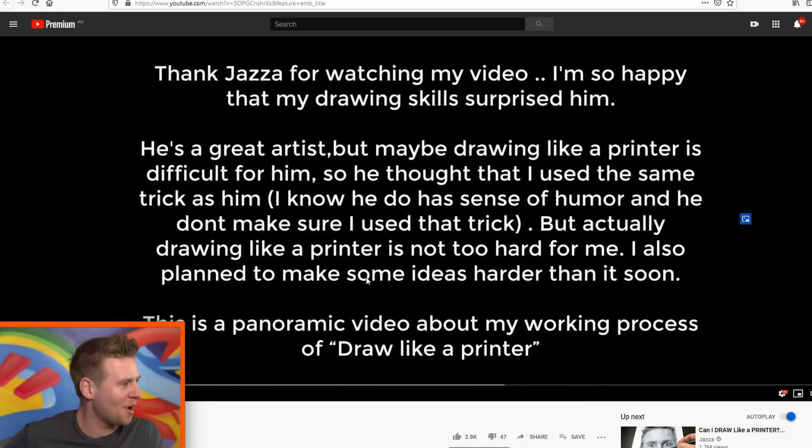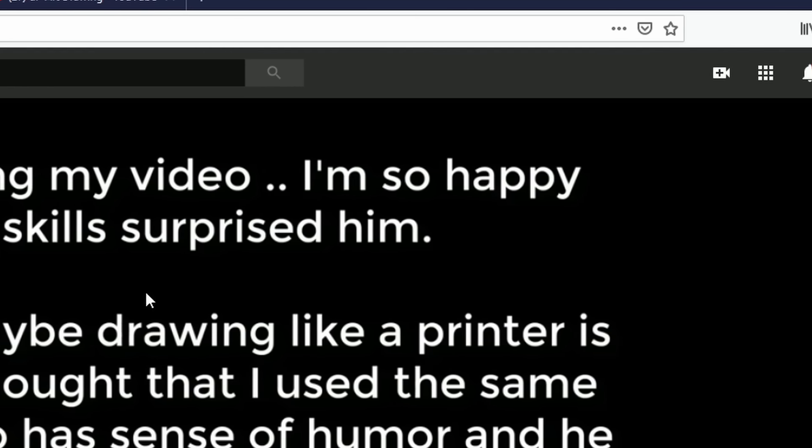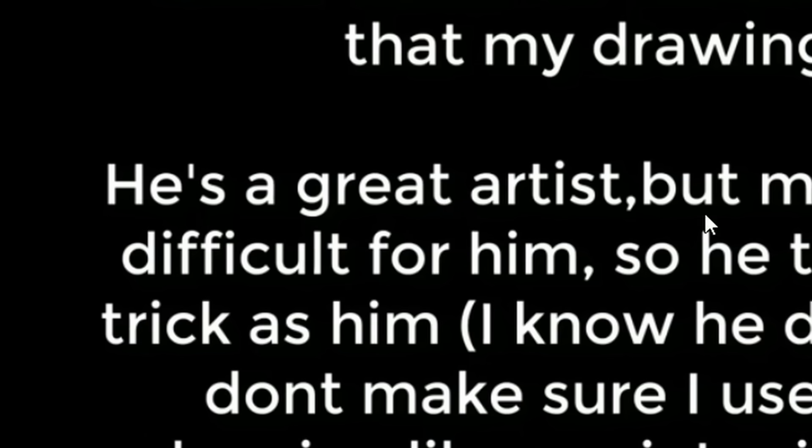I said I don't know how it would be possible without cheating. But here's the thing: the artist who did most of the printer method videos that I actually reacted to in that video made a response. Here it is. And there's an opening message for me: 'Thank you Jazza for watching my video. I'm so happy that my drawing skills surprised him. He's a great artist.'